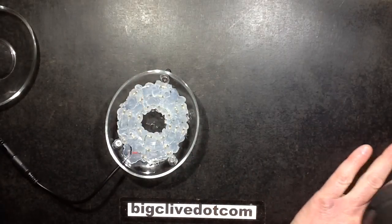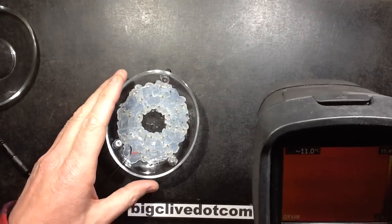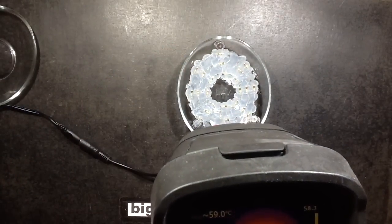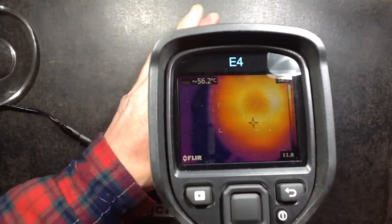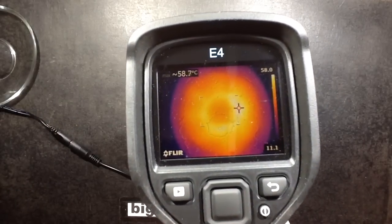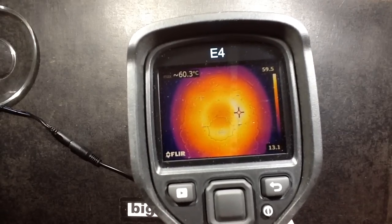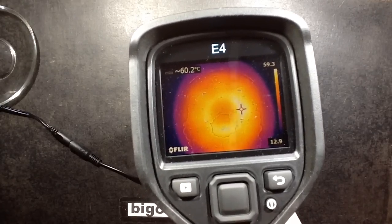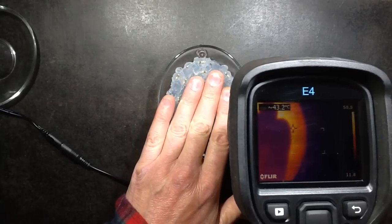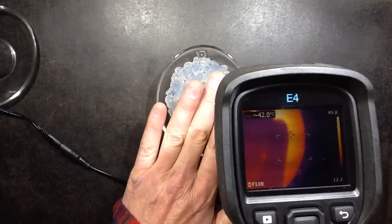The ambient temperature in the background is quite cold — 11 to 12 degrees in here. But if I point the thermal camera at the heated base, it's showing a temperature of almost 60 degrees centigrade, which is quite hot actually. That is pretty hot to the touch — I wouldn't like to hold my hands on that all the time. In fact, that does get quite hot.